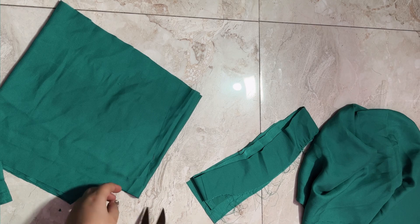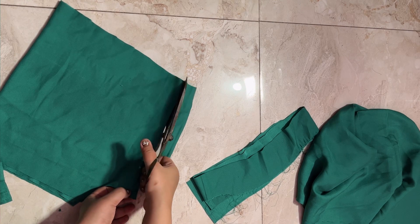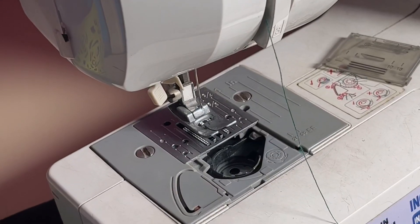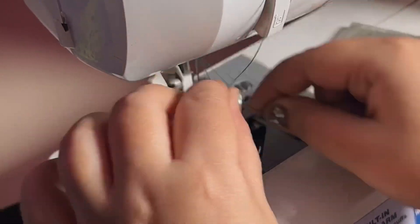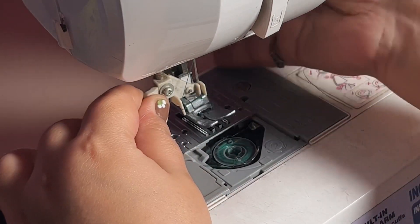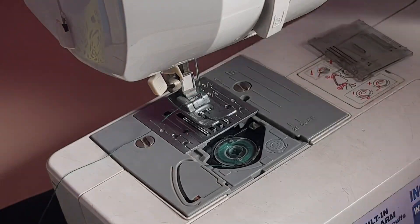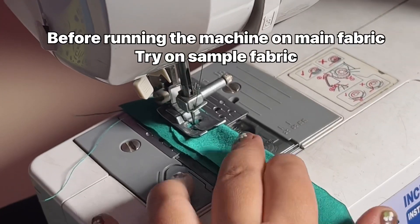I did a little finishing on the sleeves and gave them some structure, then cut the thread and set up the machine. I have an automatic machine — it's a Brother brand, which is very useful for domestic purposes and stitches well.